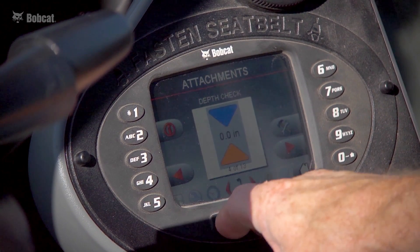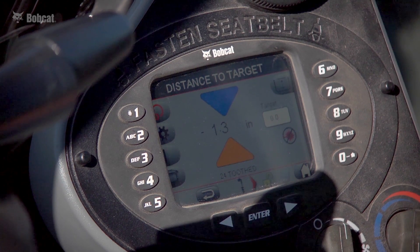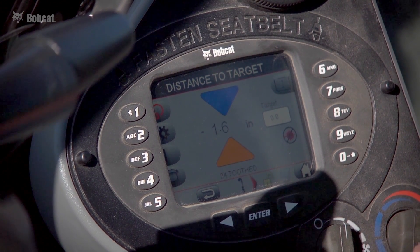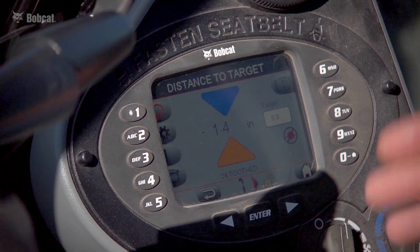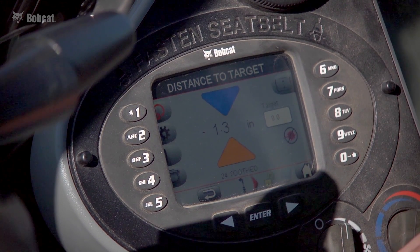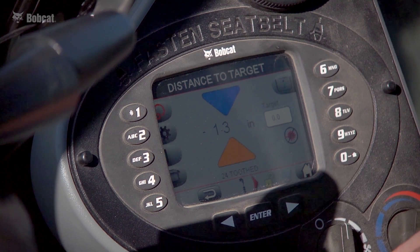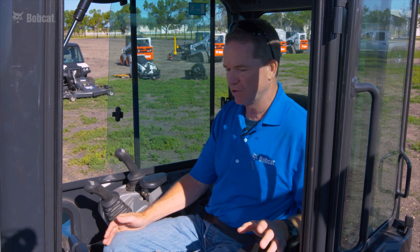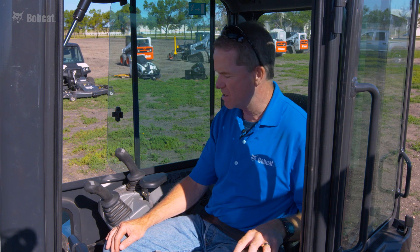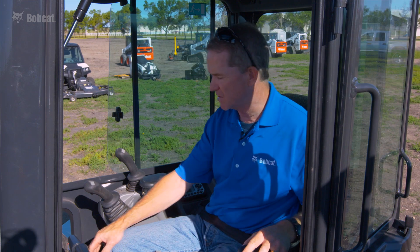Another available screen is an alternative to the default screen — a variation of a distance-to-target screen. A blue arrow points down toward the target, and an orange arrow directs you back up if you've gone too low. It functions much like the default screen, just a different layout to suit operator preferences.